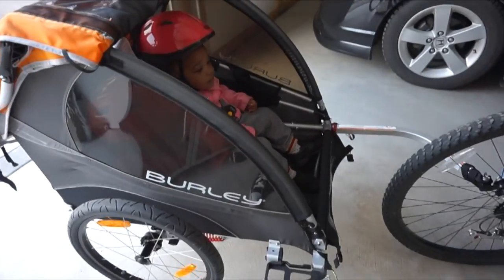It was just such a great family outing. We really really love this and we hope you guys check it out. We want to thank Burly so much for the opportunity and for partnering with us. Thank you guys so much for watching this video — we will see you on our next one. Bye!